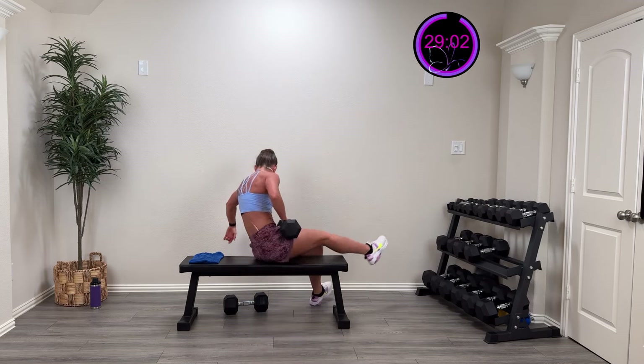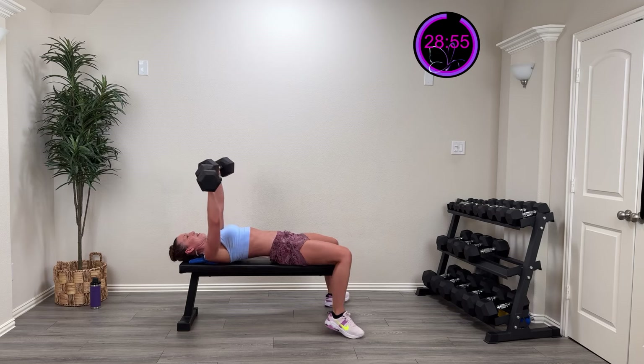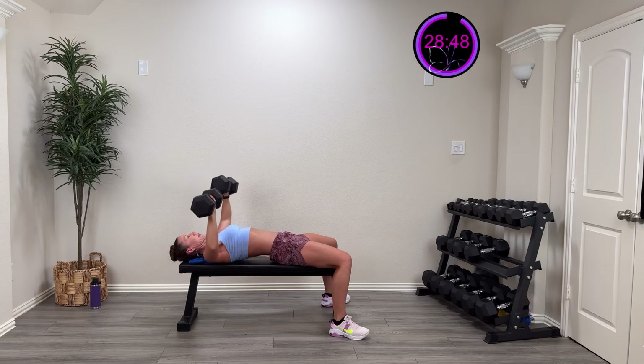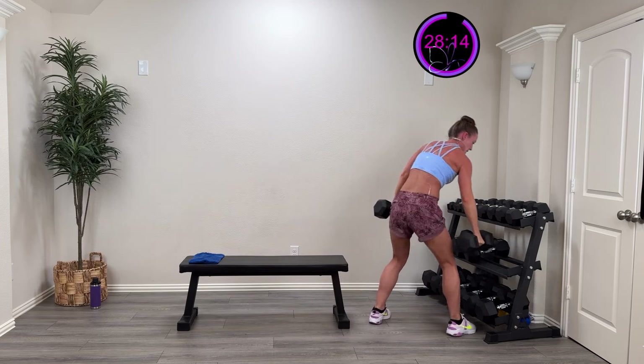Here we go, three, two, one — such a heavy weight, coming down, press to the center. Squeeze those shoulder blades — you're doing great. Halfway there. 15 more seconds, 15 more seconds — you got this, come on! Five, four, three, two, one — and rest. Oh yeah!